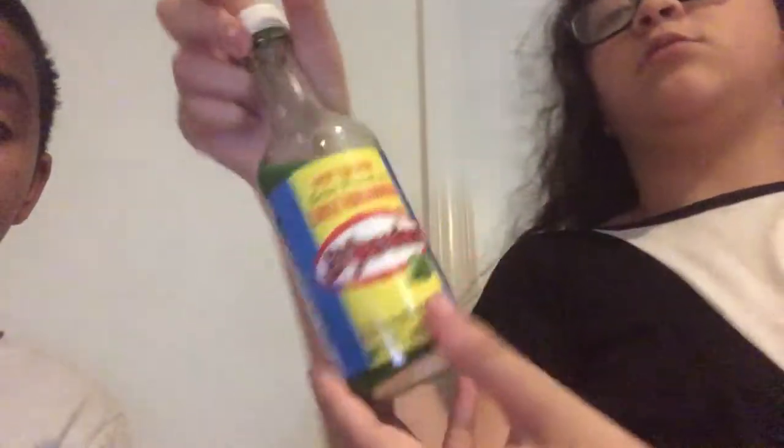We also have some baby food we're gonna eat after. And we also have some apples and some jalapeño sauce to make it harder at the end. You have to - it's called a challenge! Alright, so we are going to start off with one tacky.